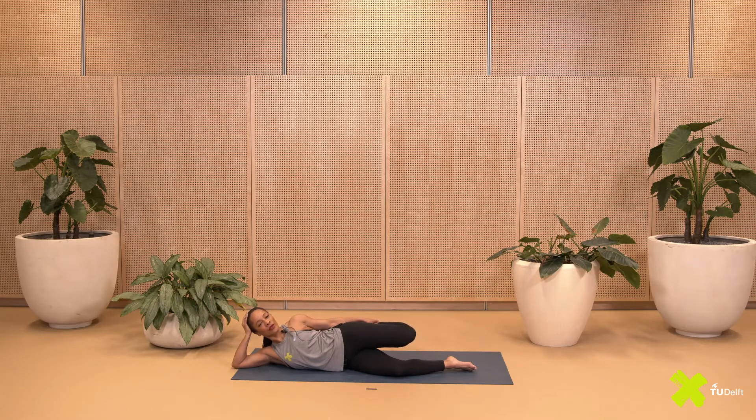There are actually quite a few variations of doing this stretch — you can even lie down on your stomach and then grab one leg or maybe even both.